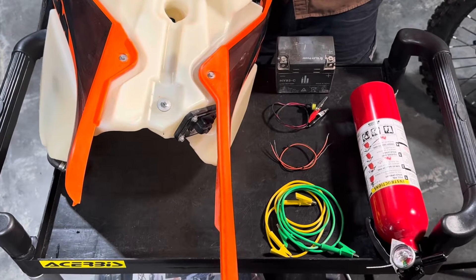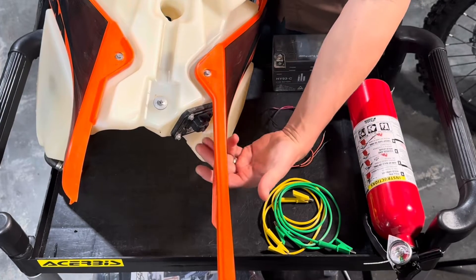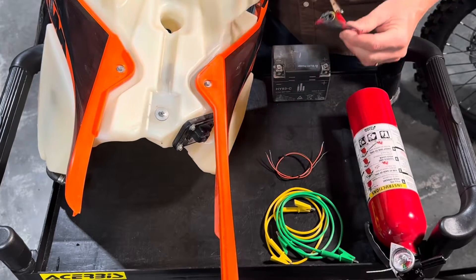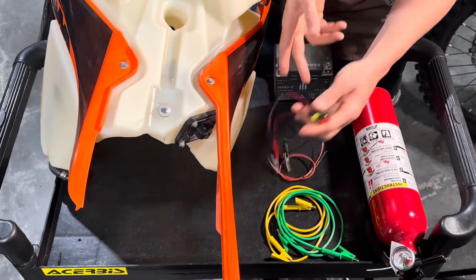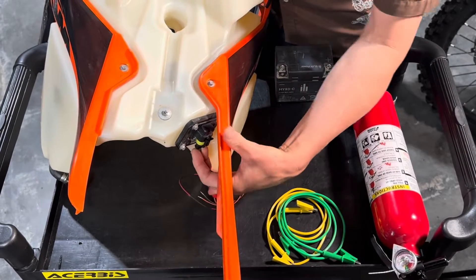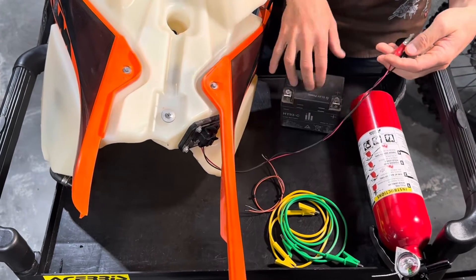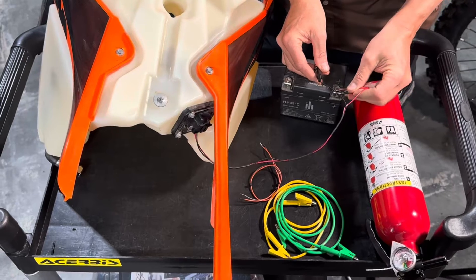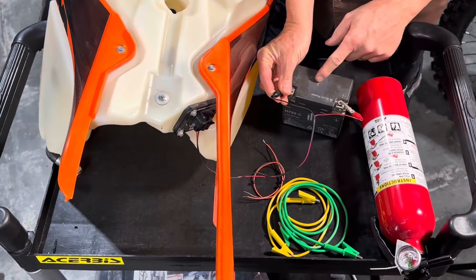If you have the tank on the bike, this is actually the easiest approach because you don't need visual access to the bottom connectors. With the fuel transfer kit, you can reach in, plug it in, and then with the battery still on the bike, pull the connector, connect it to your positive cable, and when you touch it to the negative, you can hear the pump running.